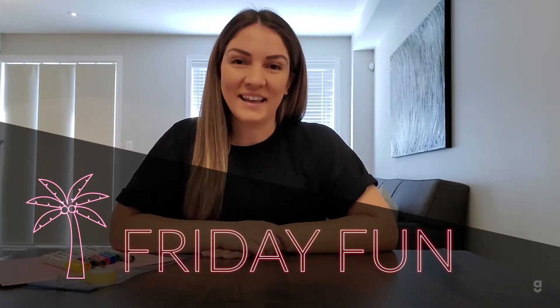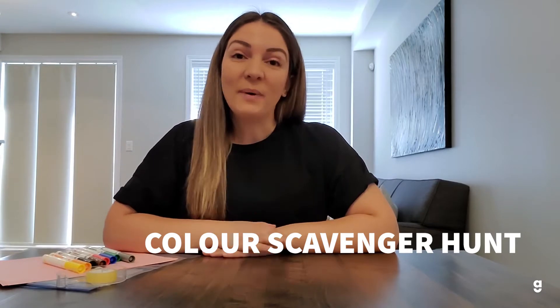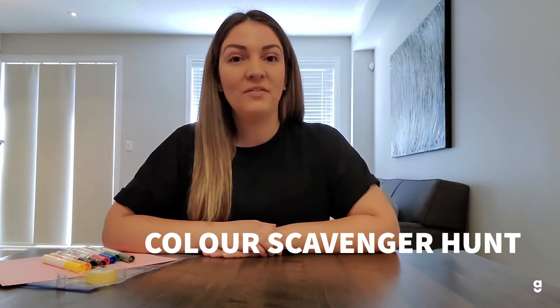Hi everyone, welcome back to Friday Fun. For today's activity we are going to be going on a color scavenger hunt. With the weather still being warm out and with the fall season upon us, it's the perfect time to get outside and explore our neighborhoods.